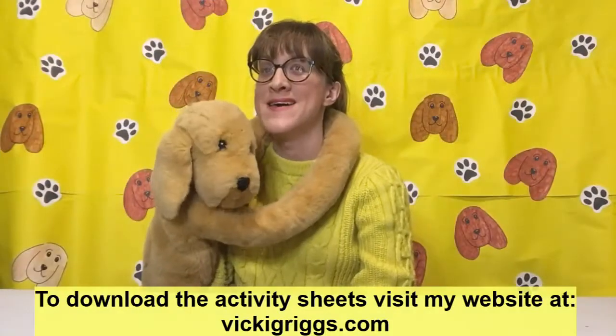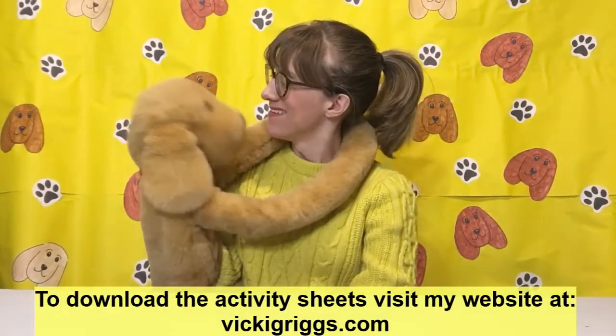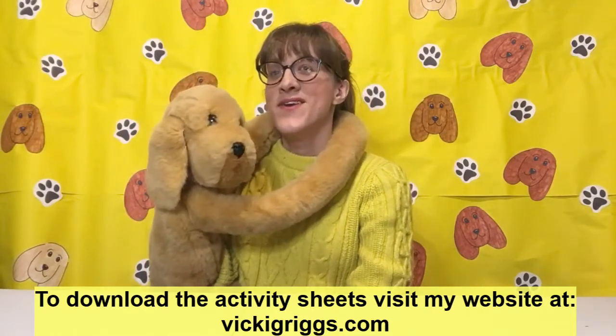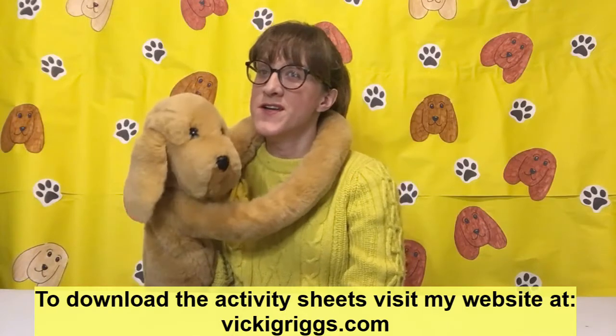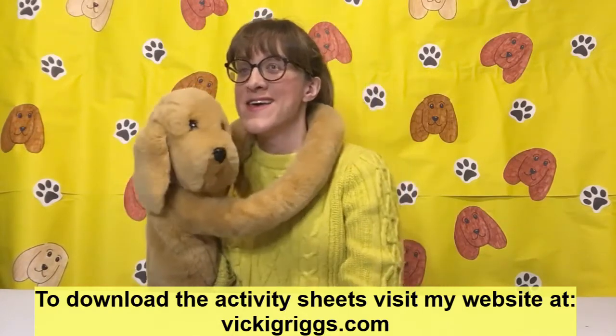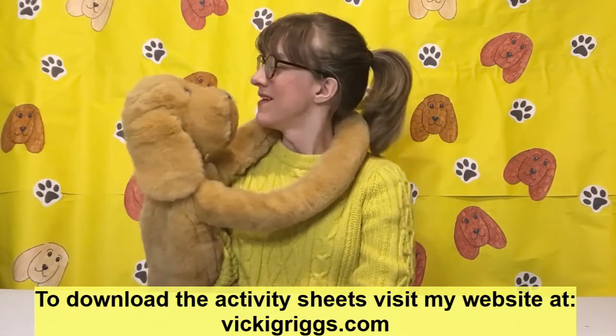Welcome back and a happy new year, Sandy! So we are back to give you more fun craft activities and games every Saturday throughout this lockdown. Isn't that right, Sandy?